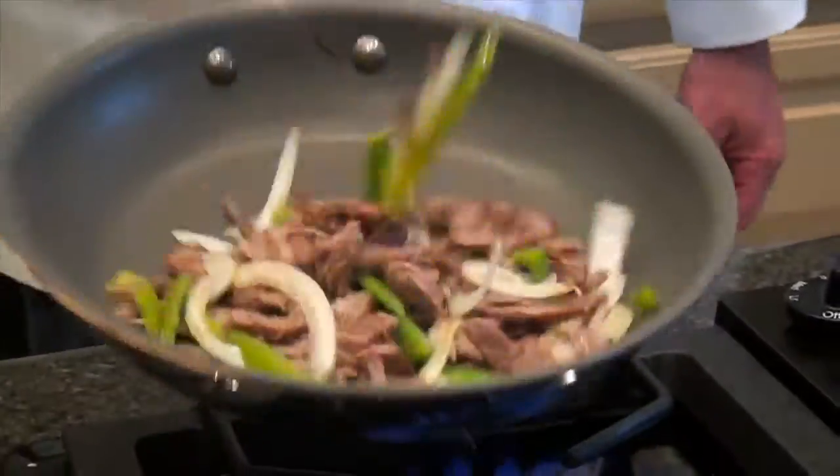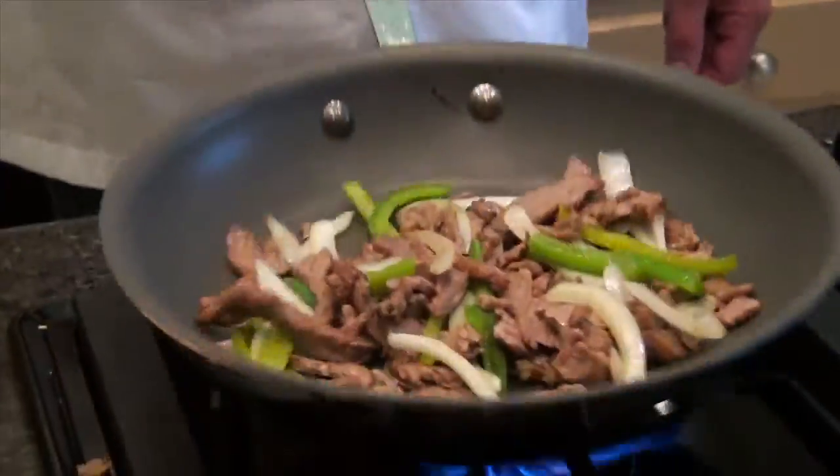In a skillet like this, this will just take 2, 3, 4 minutes to heat up. Once again, it's already fully cooked, so we just want it nice and warm.